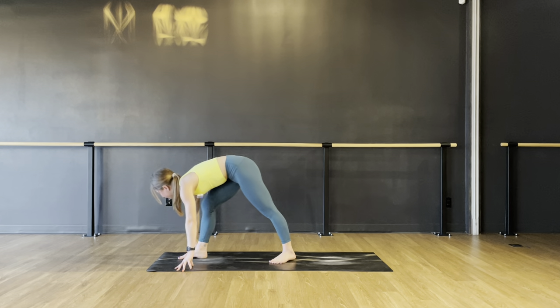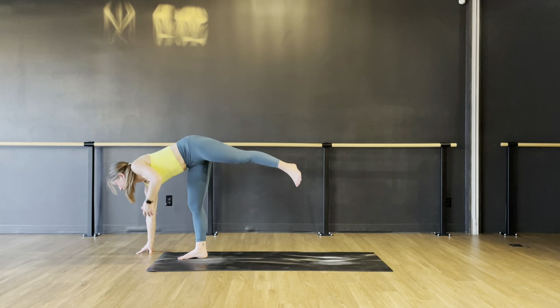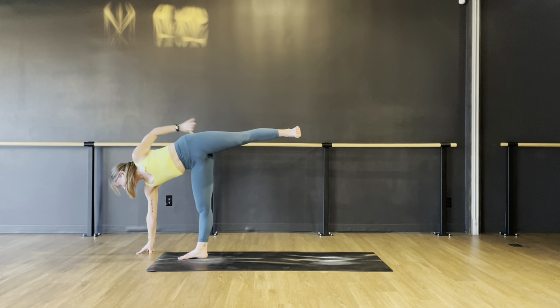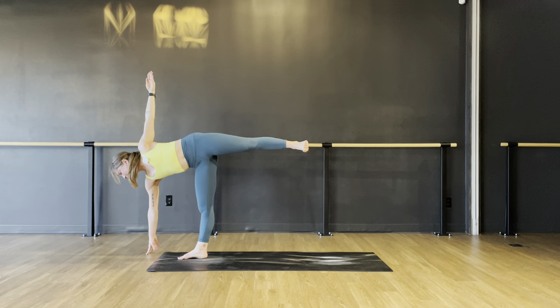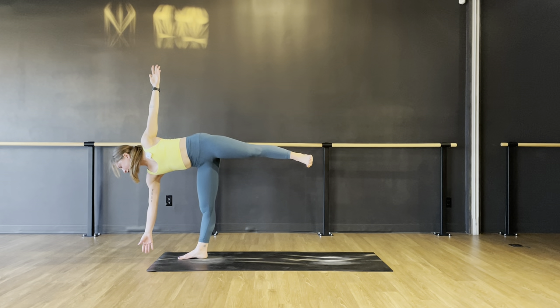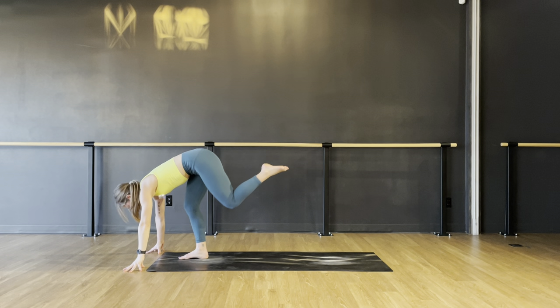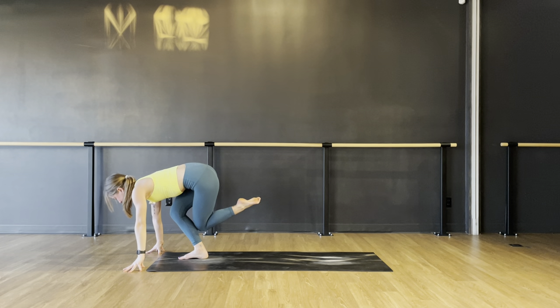Look forward — let's go half moon. Right hand down, open up towards the left, flex your left foot, knit your ribs in. The more you squeeze your glute muscles together, the more your hips will rotate externally. Gaze down is easier, gaze up is harder. If you want the challenge, try to float your right hand up off the mat for three, two, one. Both hands down — shiva squat. Take your left knee to your right calf, sit down nice and low. Think long spine, shoulders back, gentle tuck of your chin.